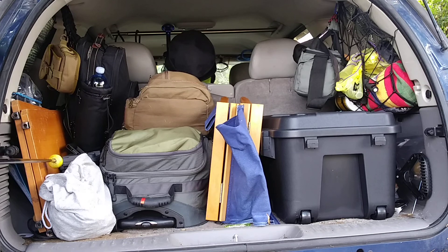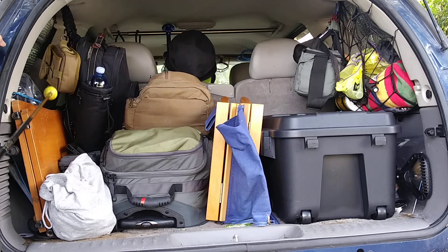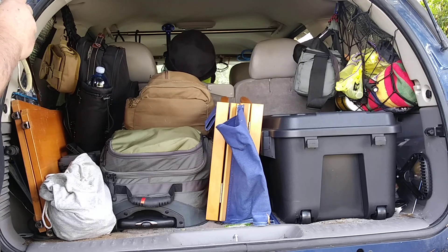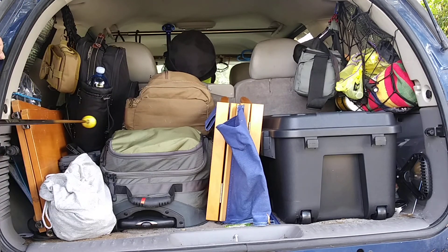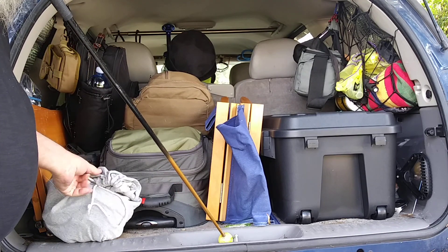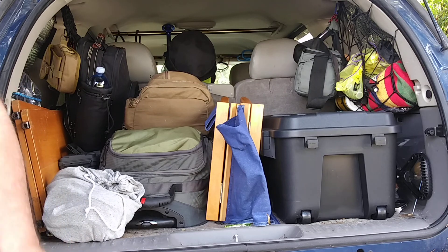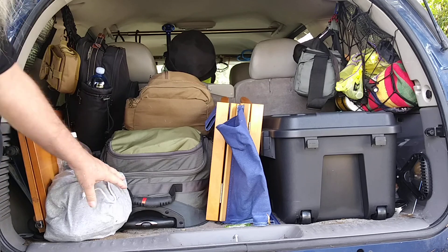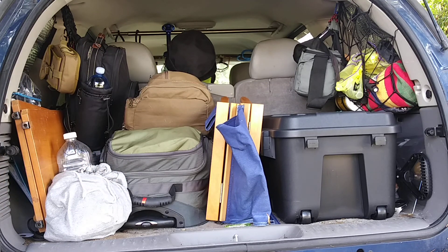Behind this there is another large umbrella, my IKEA grill, and some more cordage — mainly cut-off wires from vacuum cleaners and whatnot that I rescue off the curb. That stuff is 15 or 20 feet of good cordage just the way it is, and when you strip it down it usually has three strands of wire, so you could get 60 feet worth of cordage if you need it.